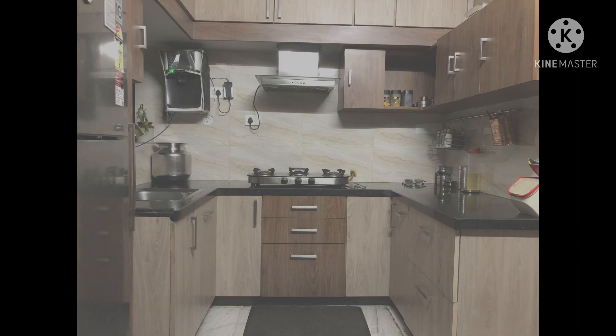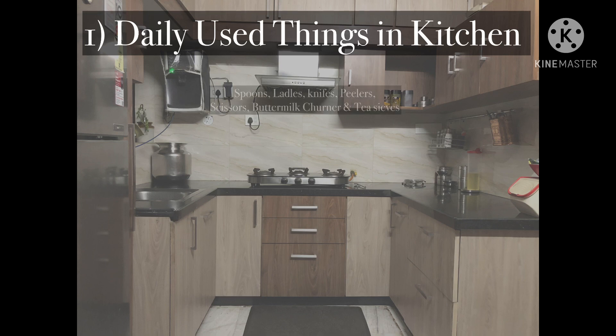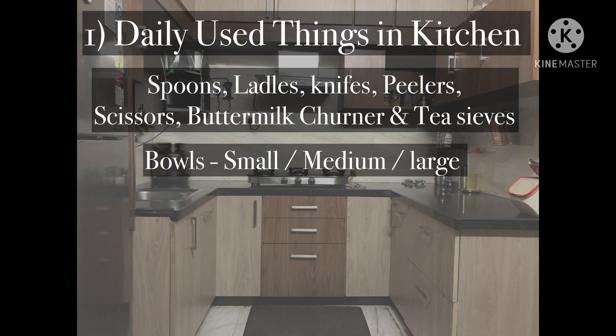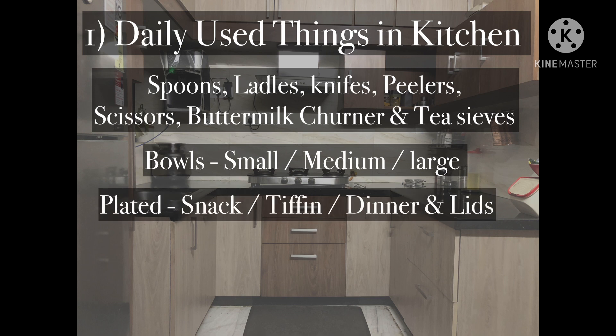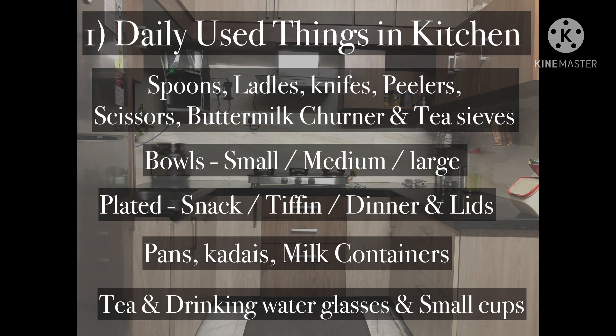Under the first category - daily used things in kitchen - we have spoons, ladles, knife, peeler, scissors, buttermilk churner, and tea strainer. Under bowls, we have small, medium, and large sized bowls. Under plates, we have snack, tiffin, and dinner plates, and then lids. We also have pans, kadais, and milk containers. And lastly, tea and drinking water glasses and small cups.